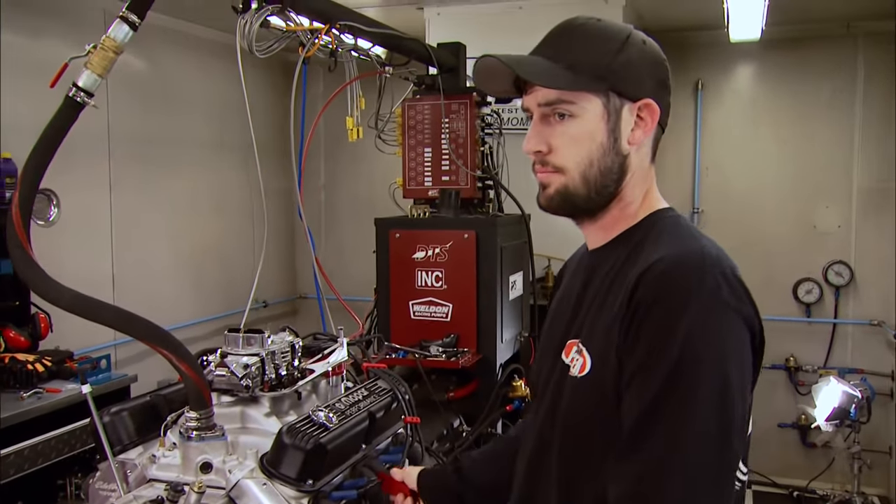We ran a Holly 750 on this Mopar for the dyno test. Now, if you're buying your first carb or just want to get more up to date on your carb IQ, we're going to show you how to take one of these apart and cover the anatomy of it. Stay tuned after the break.